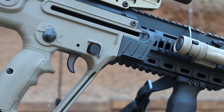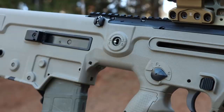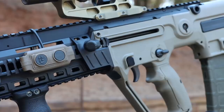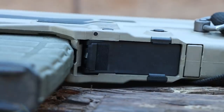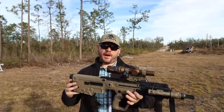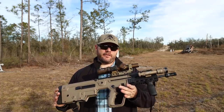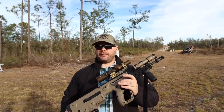This rifle has an ambi magazine release, and technically an ambi bolt release, with the bolt release located at the rear. For the 2000-round review process, I mounted a Tango 6T in a Unity Tactical Mount with an offset Holosun 508, and went with a Cloud Defensive Reign.